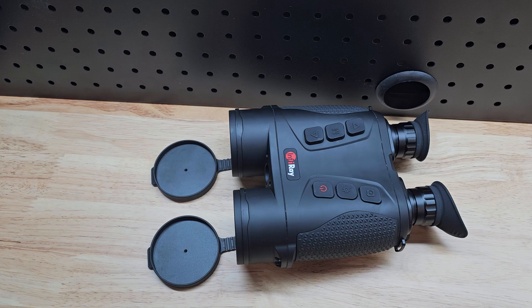Then just by pressing this button you switch to your day optic. You get your optical zoom or digital zoom out of your optic channel, you get to focus it, and then you can do your identification. Absolutely brilliant. Image quality on these is great — I'm very, very impressed with them.